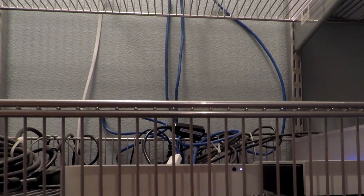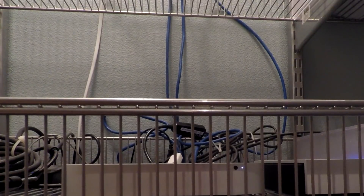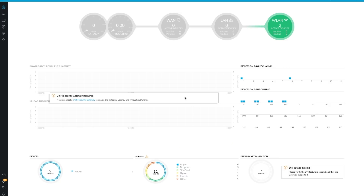The controller is also available for Windows, and they even have a Linux Cloud Key that runs the controller if you don't have a computer that remains on all the time. Currently, I have the UniFi AC and HD provisioned with the controller. If I also had a UniFi router or switches, I would have additional features, such as deep packet inspection that monitors all the services on the network.